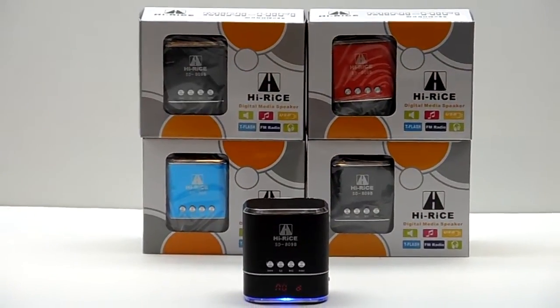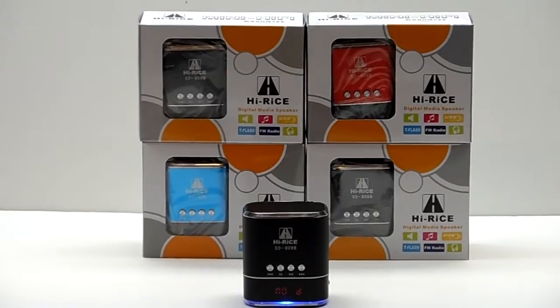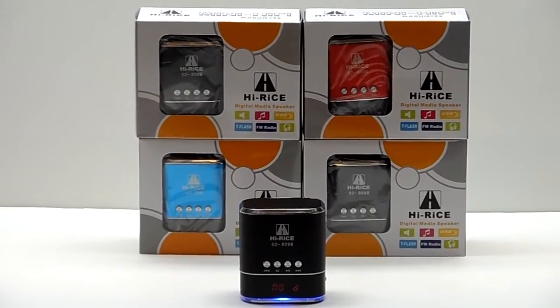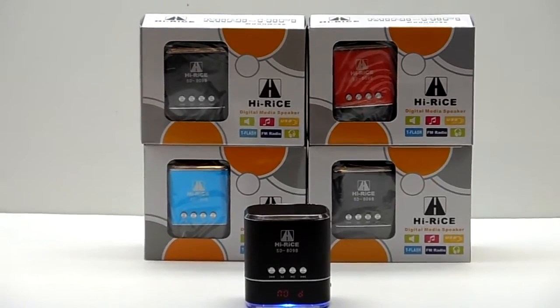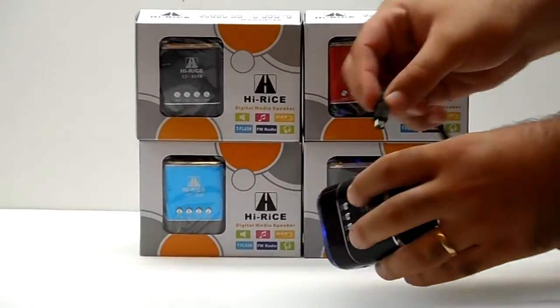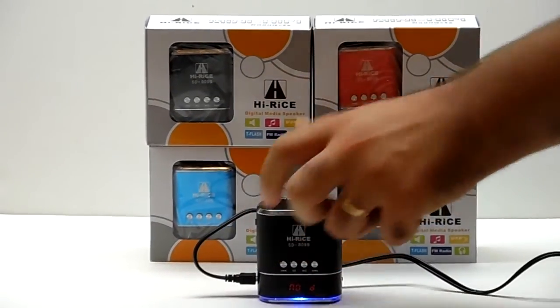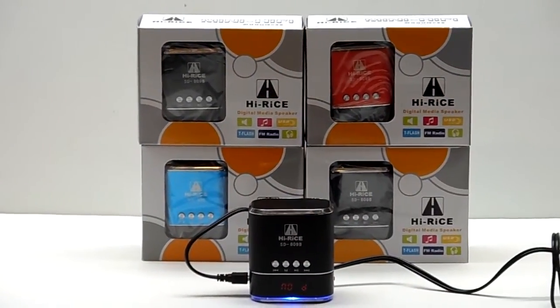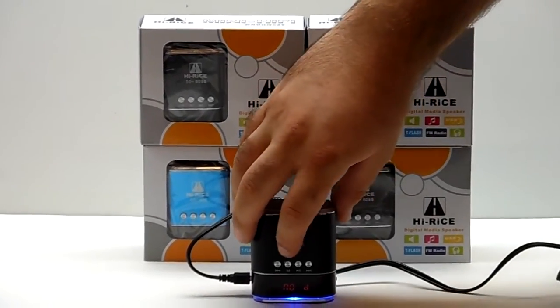Now we're going to hook this up to our iPhone. This speaker comes with a split cable, so your charging cable is also your accessory cable. You plug this right here on the side.